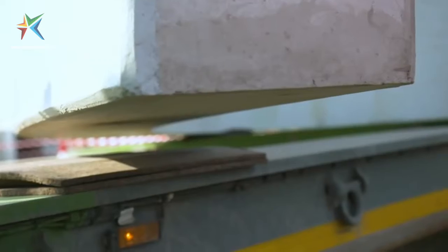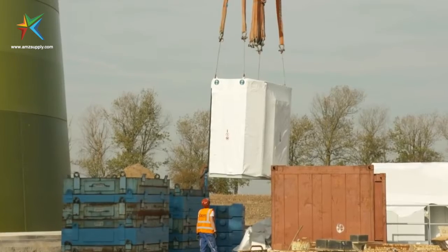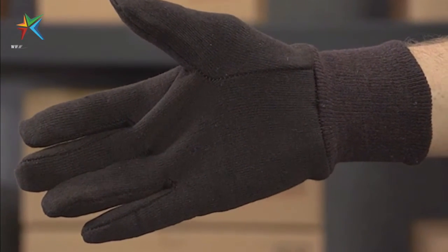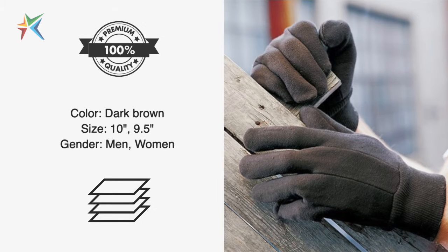Want to protect your hands with flexibility and comfort without weighing you down? Introducing Brown Jersey Work Gloves. Jersey non-disposable gloves are economical to use and the most popularly used gloves in industries.